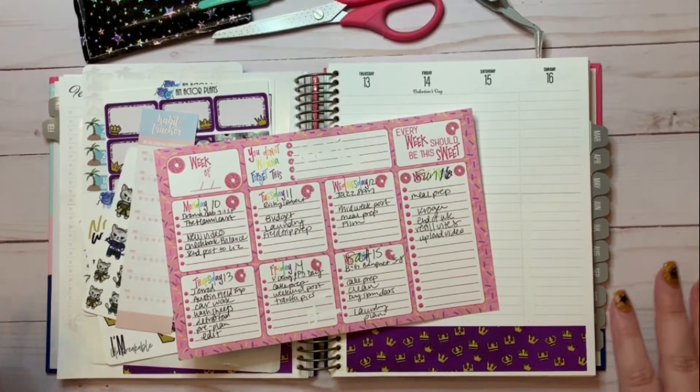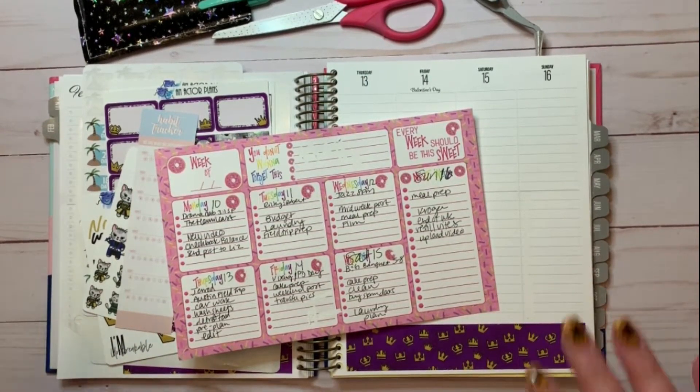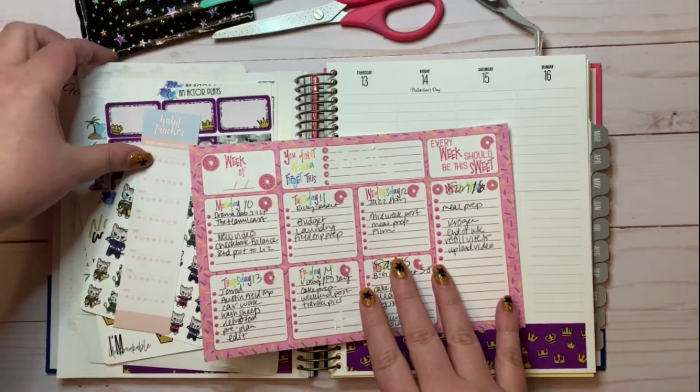Hi y'all! Welcome to Kelly Plans It All. I'm Kelly and I'm here this week to do a plan with me featuring a kit from An Actor Plans.